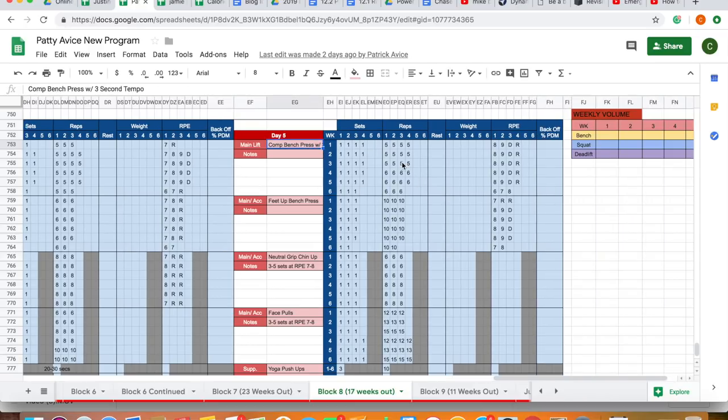Something to note about Strength Culture's accessory prescriptions: we believe strategies that make you a better lifter are probably better to utilize than overload strategies. Tempo work, paused work — that sort of stuff — probably offers more bang for your buck than overload strategies like board pressing, slingshot work, chains, or accommodating resistance. Getting better control of the barbell, spending more time under tension, better coordination and motor control of the skill is a far better exercise for technical development than doing overload work.